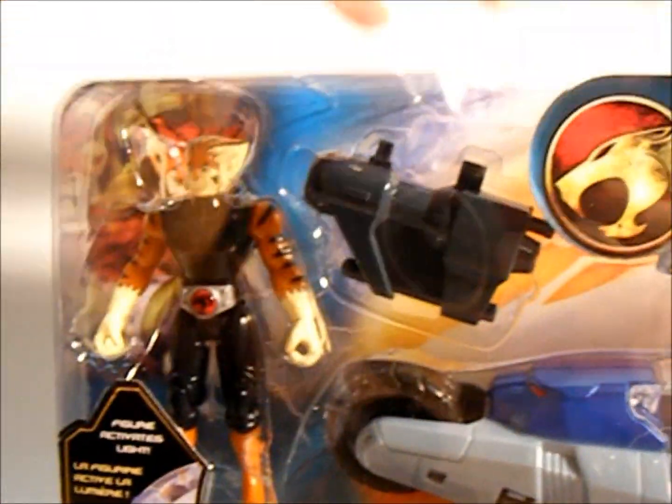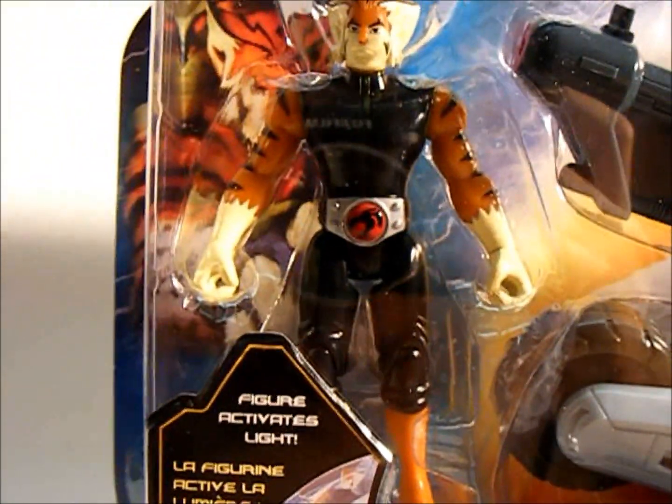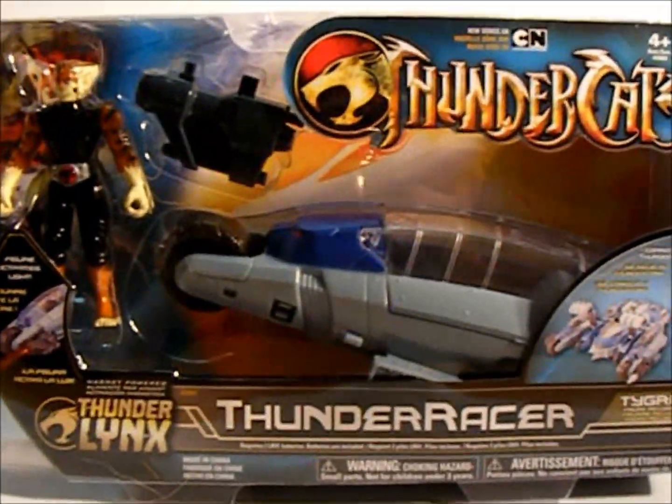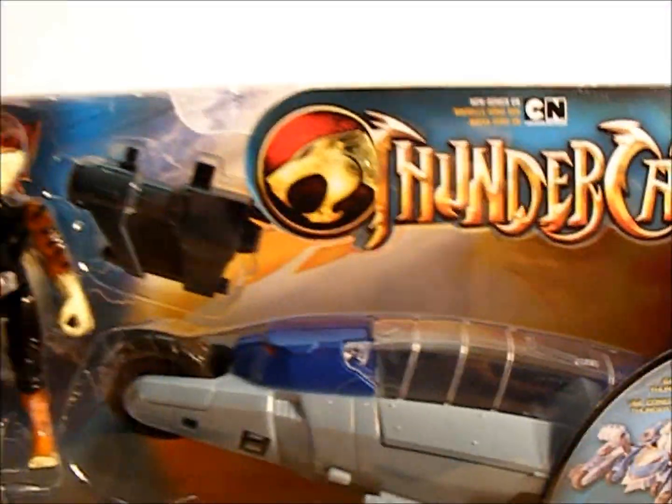Here's Tigra. We'll swap him out. Again, 4-inch figure. The Thunder Racer looks very similar, because it obviously goes on the other side of that.